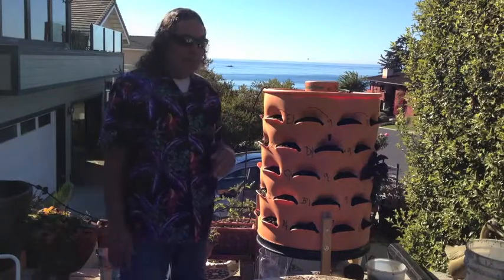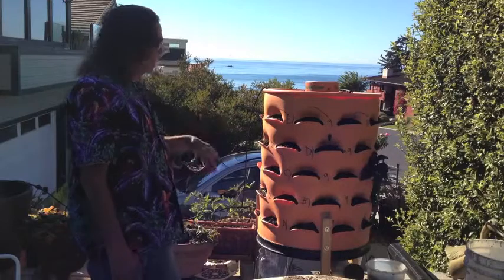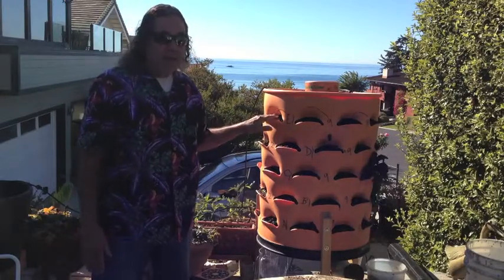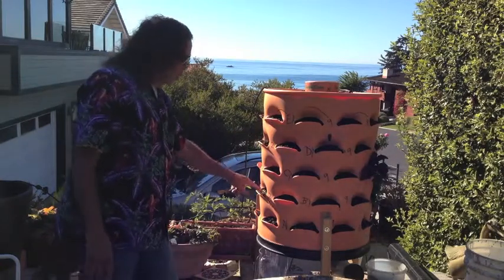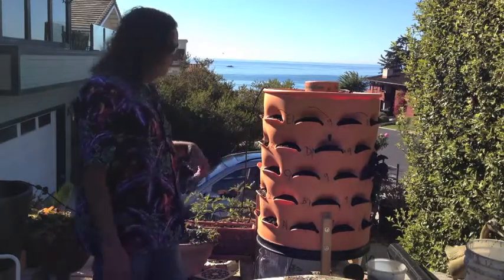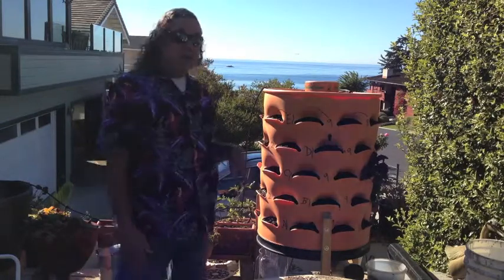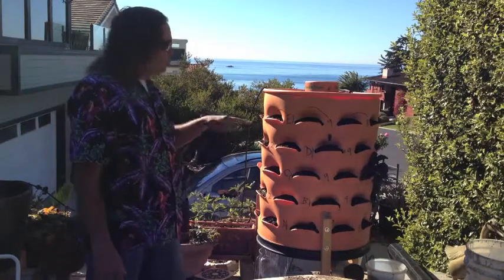They recommend that you put seedlings in this to make sure that it all grows. I'm experimenting just putting seeds in. The soil stays nice and damp and I squirt it every once in a while with a mister. It's starting to produce seeds now, about maybe ten days after I first started putting the seeds in. So we'll see how that goes.